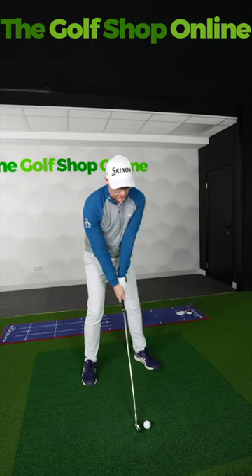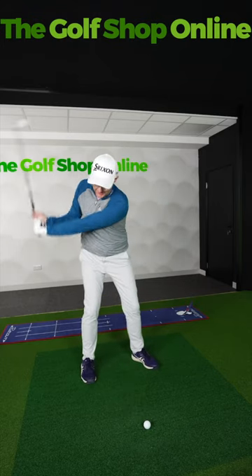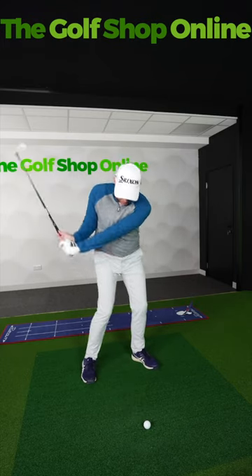You want to hit ball then turf strikes, you need to stop trying to hit down at the ball. I said stop hitting down. What people do is they try and hit down to get better ball then turf strikes.